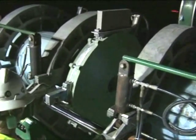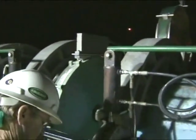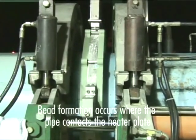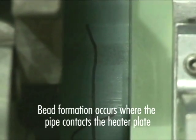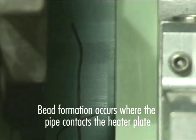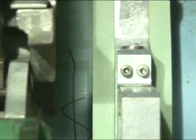The data logger records heating pressure, fusion pressure, and time lapse for the creation of the fusion joint, along with other parameters. The heat plate is set at the correct temperature to melt PVC under pressure, ensuring the formation of the bead needed for the fusion process. The fusion technician verifies that the temperature range is acceptable on both sides of the heating plate before fusion begins, using an infrared pyrometer to measure the temperature at the location where the pipe will be in contact. Temperature readings are recorded for each pipe segment being fused.